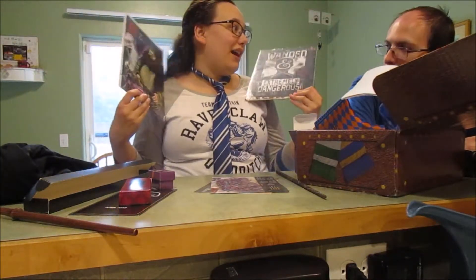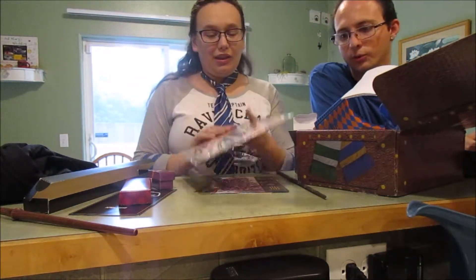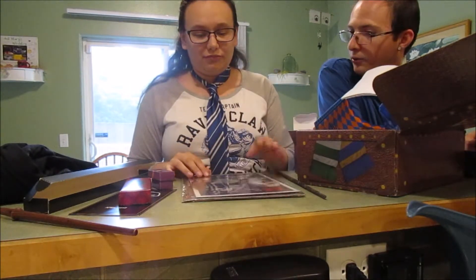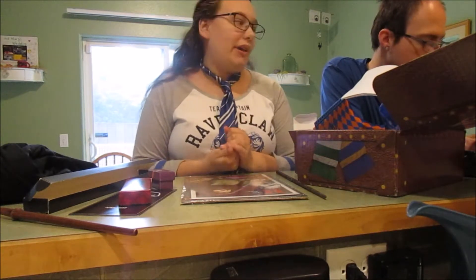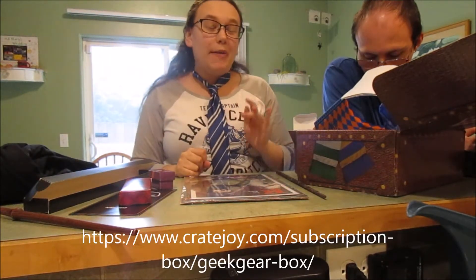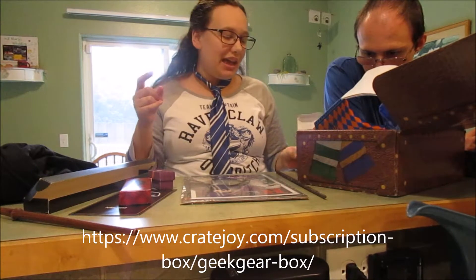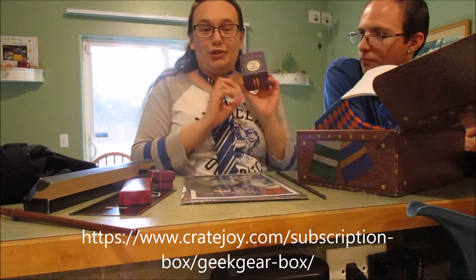I'm really excited about April's box. We were going to get two boxes and then decide if we liked it enough to continue, but I kind of love it so I think we're going to keep going. With the third one we get, we're going to do a random house and just see what comes up. Anyway, thank you guys so much for watching — don't forget to subscribe, like, and comment, and follow us on all our social media. The link to get your own Geek Gear Box is in the description below.